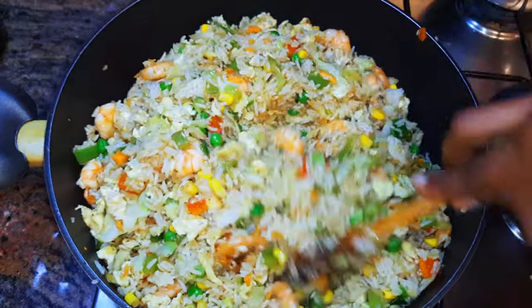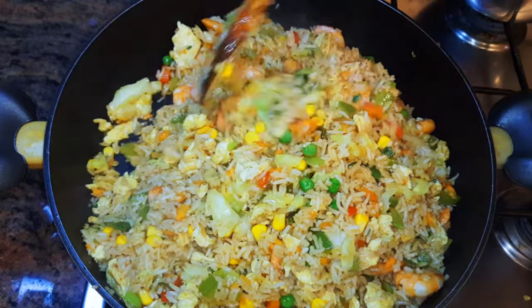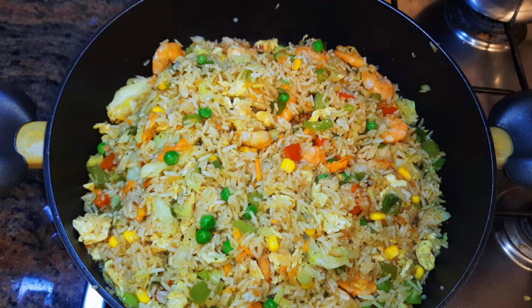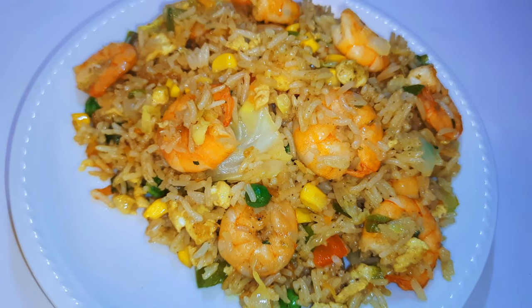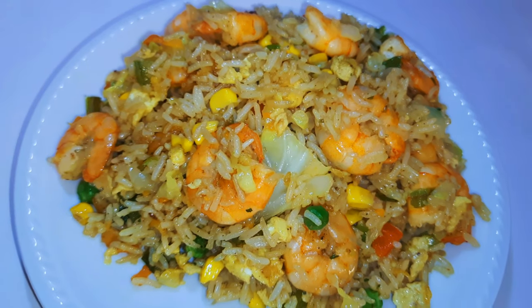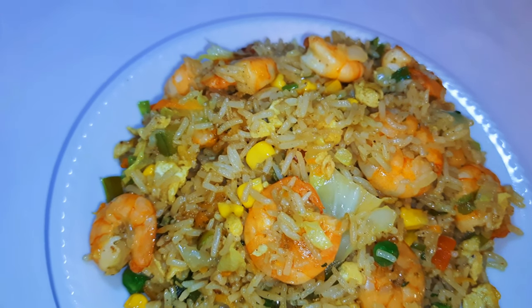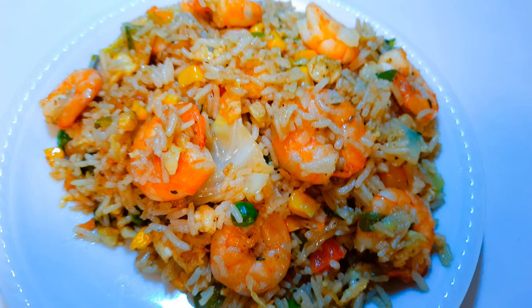Ladies and gentlemen, our shrimp fried rice is ready — you are invited! I must say this is one of my favorite recipes when it comes to rice dishes. I could eat this all day and I'll never get tired. I hope I did help you and I hope you're going to give this a try. If you do, let me know how it comes out. If you haven't subscribed, please don't forget to hit the subscribe button, share this with family and friends, and leave me that big fat thumbs up. Until next time — bye bye!